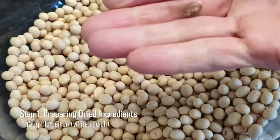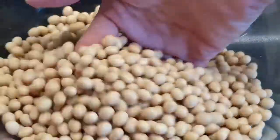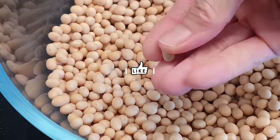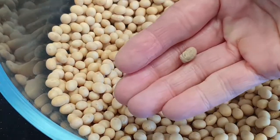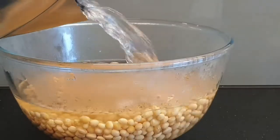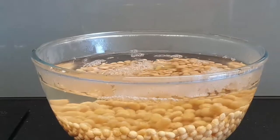Let's start with step one: preparing dried ingredients. To prepare soya beans, sort through the beans and remove any stones or spoiled soya beans. Rinse and cover them with cold water. Soak the beans for up to eight hours or overnight.